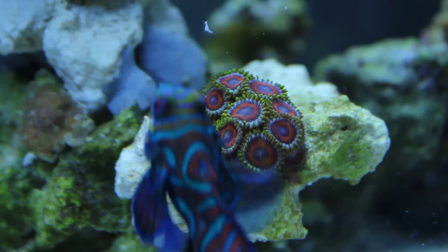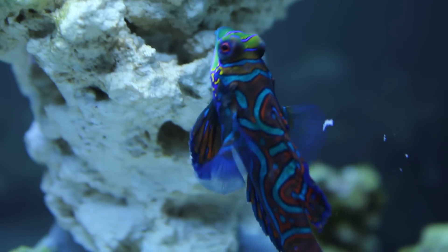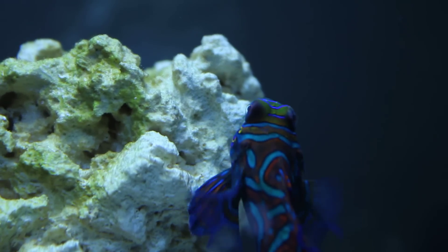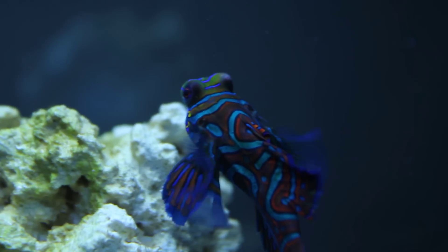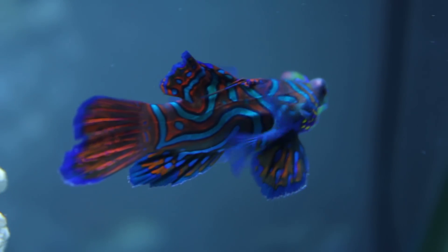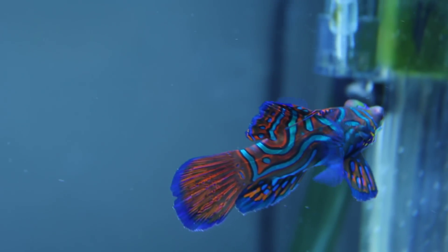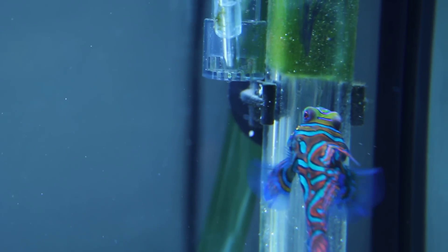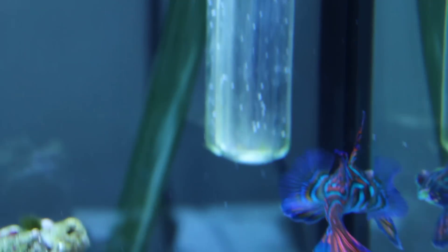My watermelon zoanthids. I'll show you my MP10 on wave mode — I got a really good wave mode and a really good way of seeing the wave going too, which is nice. He definitely likes to check out the heater and stuff for little copepods and whatnot, and his reflection at times.